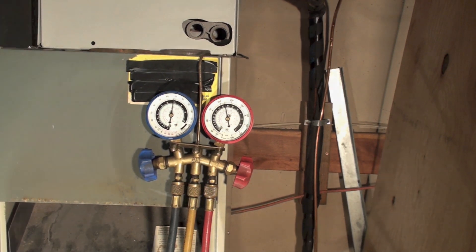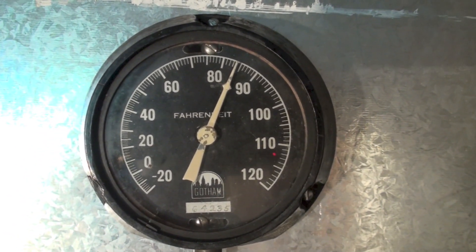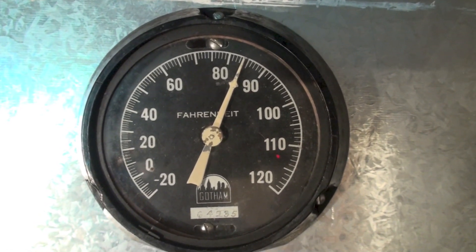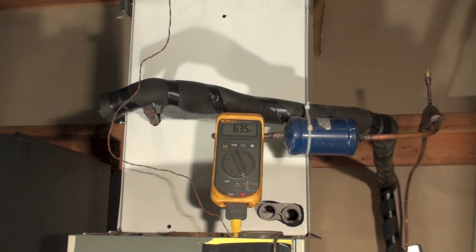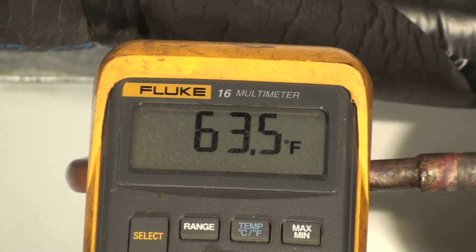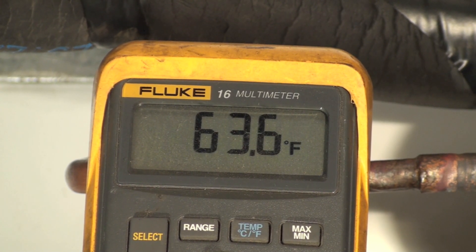You can see by the bath thermometer that we're at 84 degrees — that's the return air going into the return of the air handler. We also have a temperature probe in the supply showing 63.5, which gives us pretty much a 20 degree split.